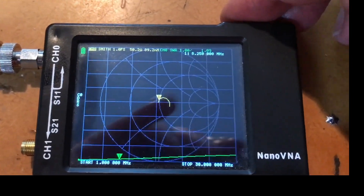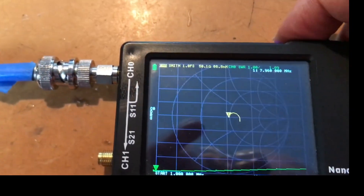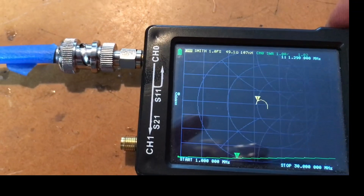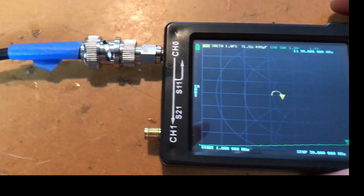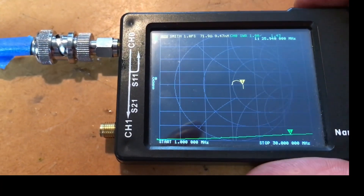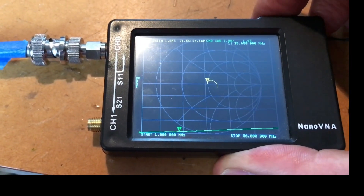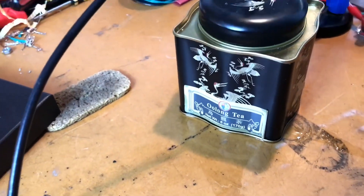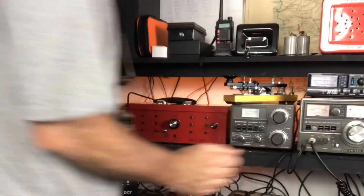It's not too reactive. From 1 to 30 MHz you can see the SWR is 1:1.09, and it climbs toward 30 MHz but even at 30 MHz it's 1:1.4 - still very usable. The Smith chart shows it's not terribly reactive across that spectrum either. Pretty good results! The sad part is the case is leaking, so I'm going to have to find another case for it, but at least we know the actual load works.